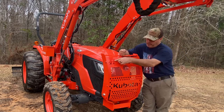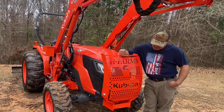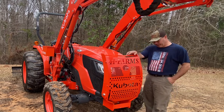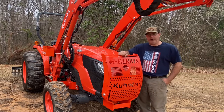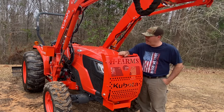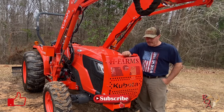Like I said, I put my own logo in there for 4-H Farms. It was a fairly straightforward installation — four holes to drill and a couple of clamps. I don't know that I could be any more satisfied. Glad y'all stuck around this long to watch the video. Like and subscribe, and y'all have a great day!